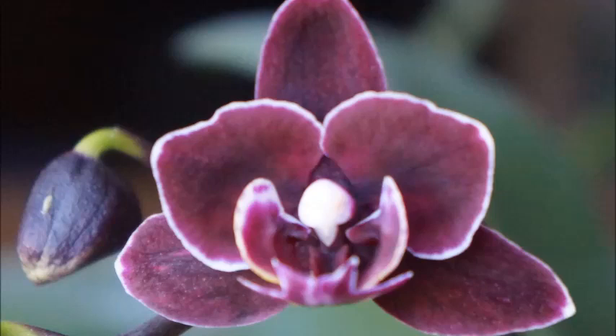Today we're looking at another mini Phalaenopsis orchid in my collection. This one does not have an ID, so I usually just call it dark red, mini dark red. This one has never bloomed under my care except this time — it's been probably well over 2 years since it finished its initial bloom from the store. So let's go back in time.